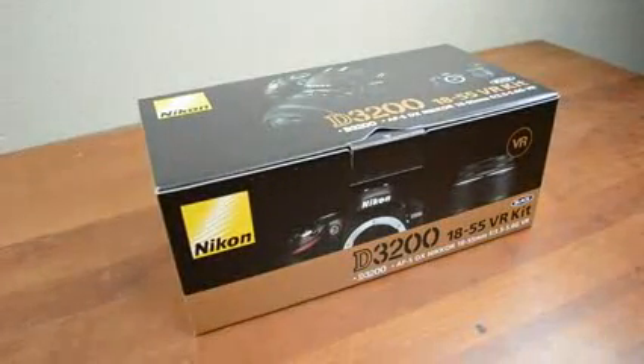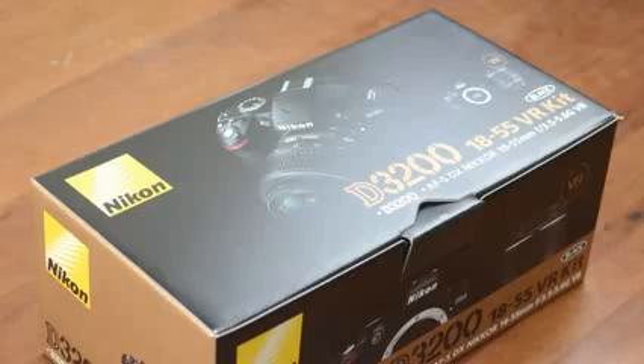Hey guys, this is Austin and today I'm here with an unboxing of the Nikon D3200. As the successor to the very well regarded D3100, this has quite a few new features so let's take a look.